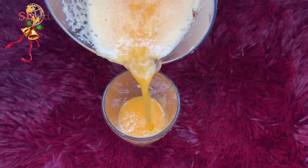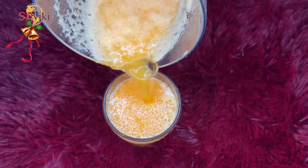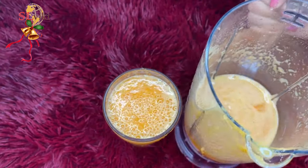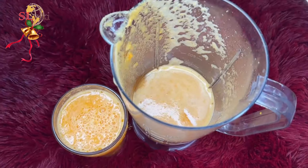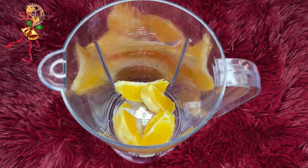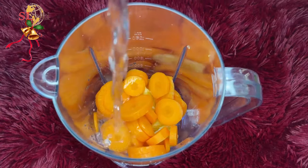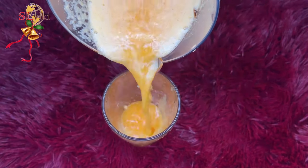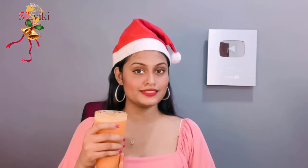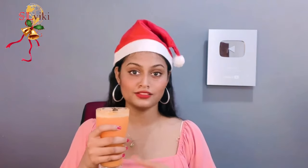We will also blend in with the chocolate juice. You can add some carrot juice for this one and you can add some carrot juice and add some other vegetables.